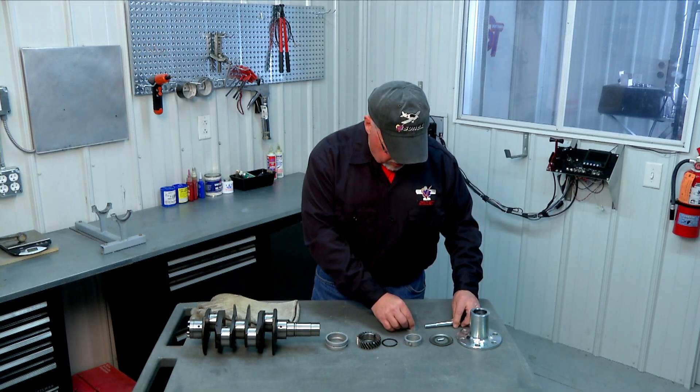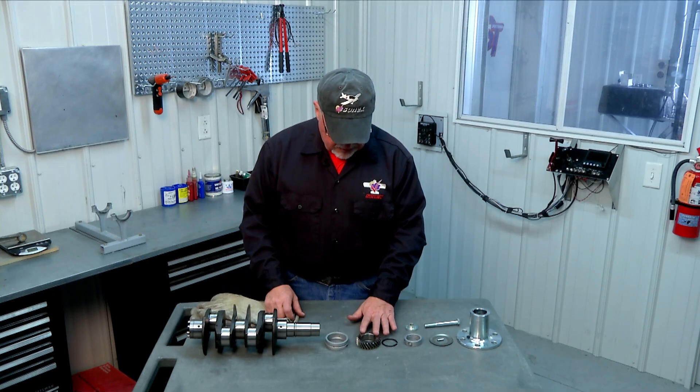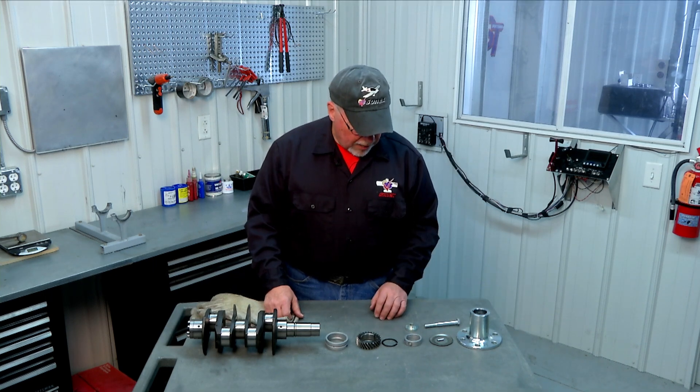So those are the parts we're going to use to assemble our crank. We'll do it in two steps: first putting the timing gear on and getting the snap ring on, then as a second step putting the prop hub on along with all the remaining parts, and the crank will be assembled.